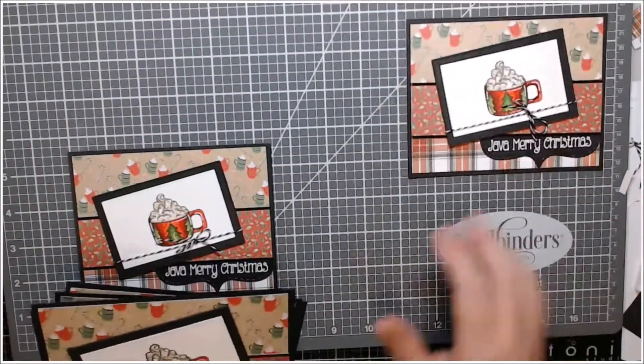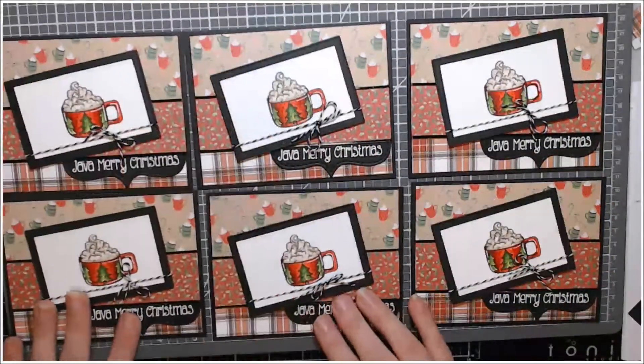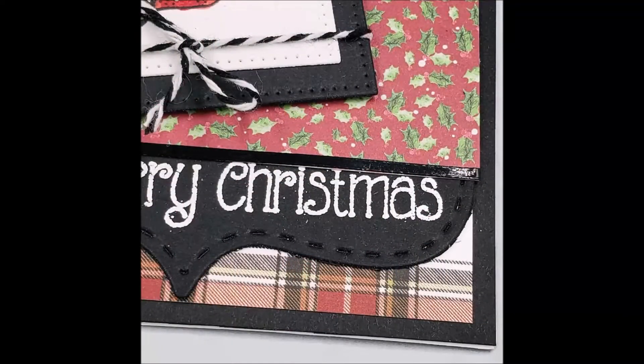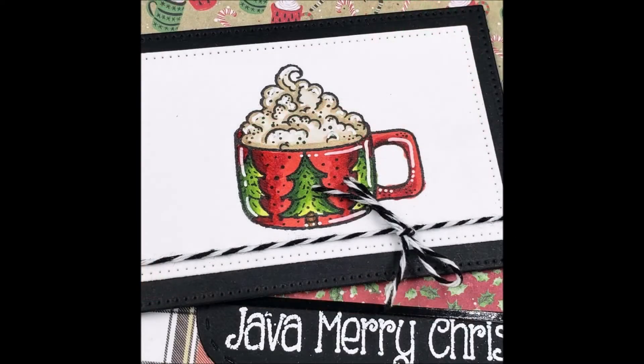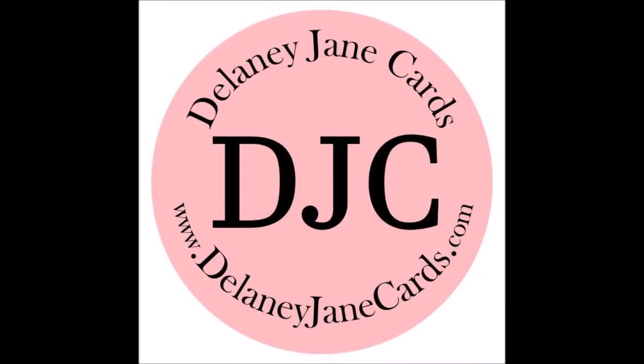That is what my cards look like — all six of them. They are the same but handmade, so they're not perfect. Here are some close-up shots. I do appreciate you joining me for this Christmas card series. I hope to have you along for the whole entirety of it — if not, I hope you find some inspiration in whatever video you happen to watch. Here are all six in a shot, and as always, give cards generously.